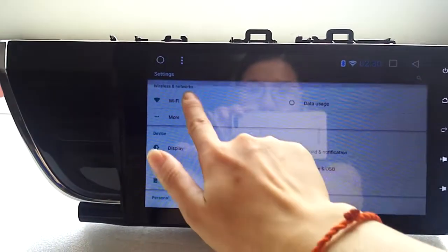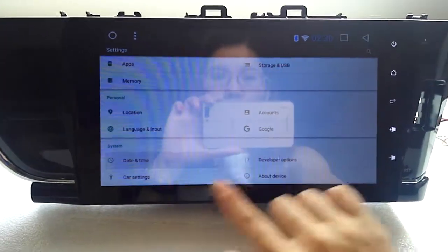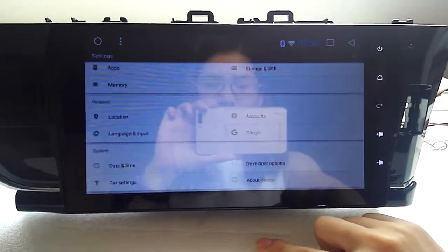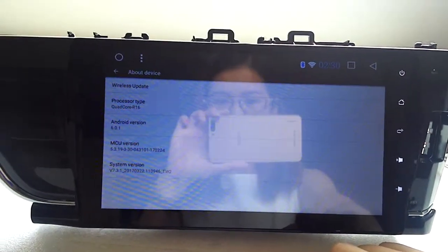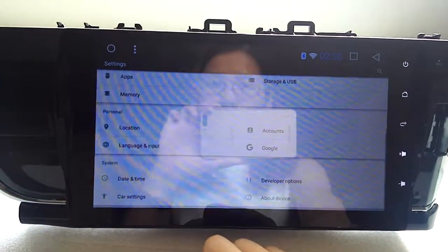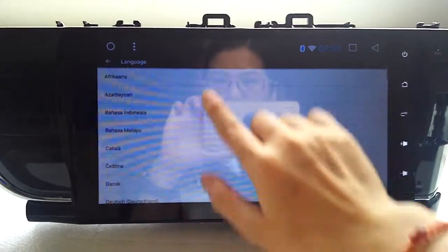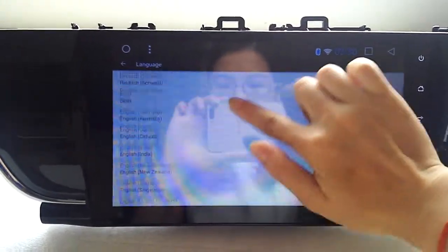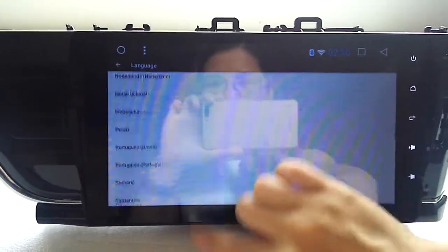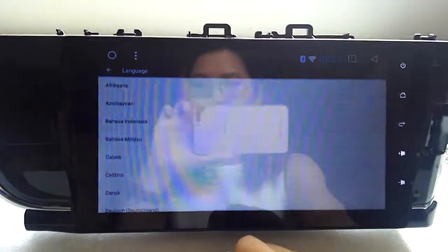Alright, we have WiFi, Bluetooth, GPS, time, and device. Android version 6.0.1. Under language and input, you can choose your mother tongue or English — Spanish, Chinese, whatever — about 16 kinds of languages available here.